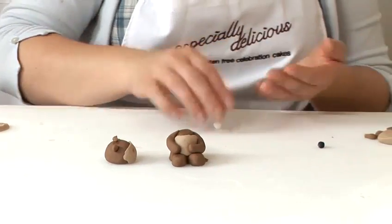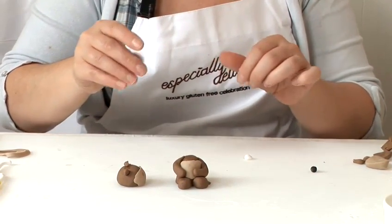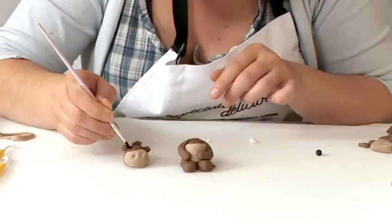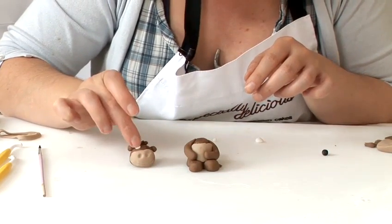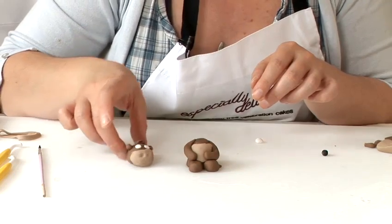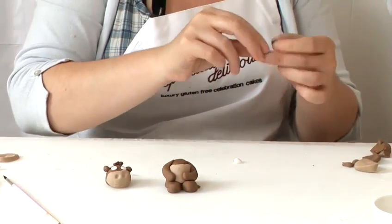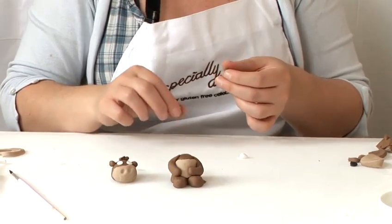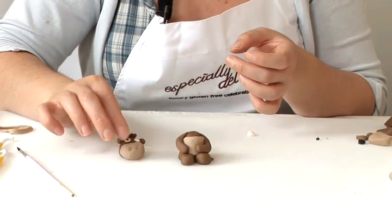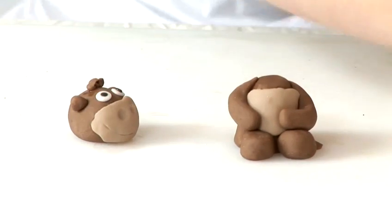Next to do is his eyes. Take a little bit of white to begin with — two small pieces — and place them with just a little bit of water. Then take two very small bits of black and place them on top for the pupils.